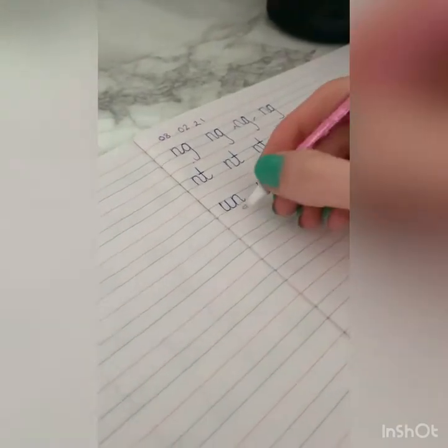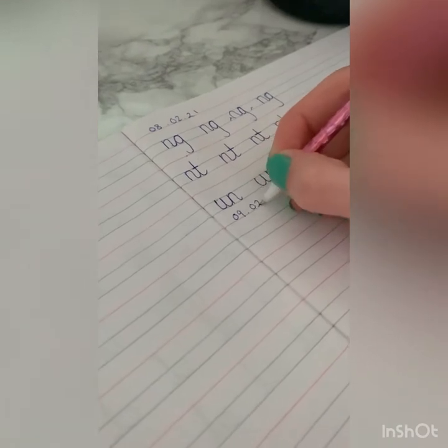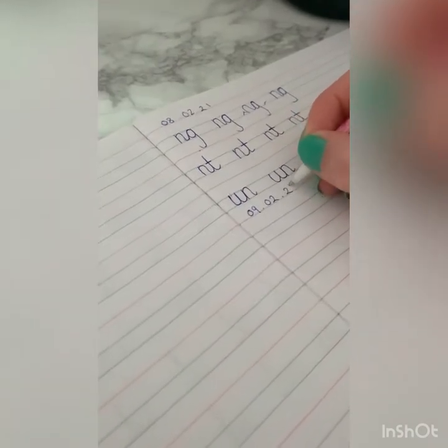Good morning everyone. Today is the 9th of February 2021. I hope you're all ready for some beautiful handwriting. Sit up nice and straight, legs on the floor, bums to the backs of the chairs.